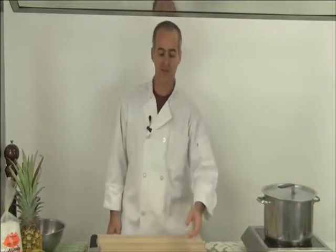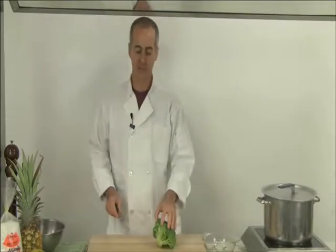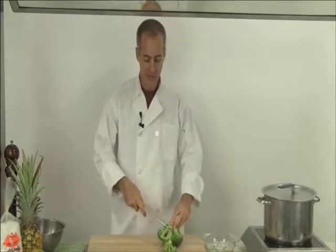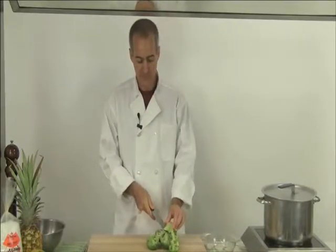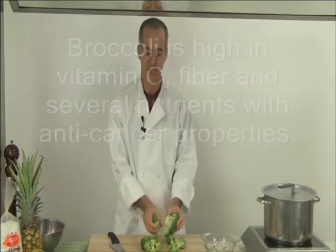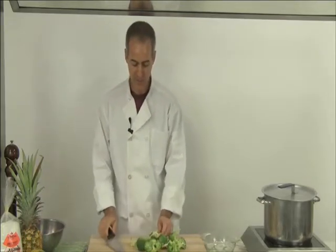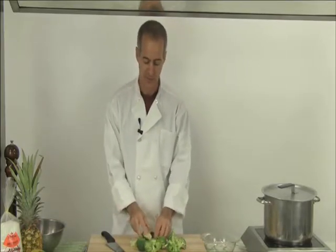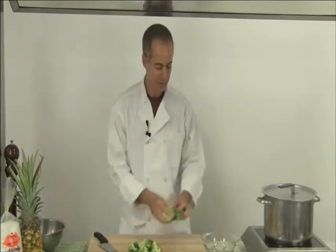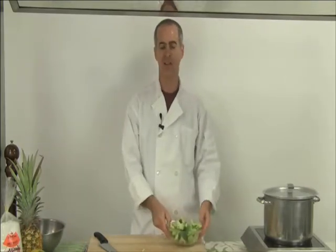So I'm going to steam the broccoli for about five minutes. To get started I'm going to cut it up into florets — this is really very easy to do. The first thing I like to do is just cut the large florets off of the basic stem. These just usually pull right apart, but they're not really bite-sized. So I want to take the bigger ones and cut them into more of a bite-sized piece. That looks pretty good. We're going to use about two cups because it's such a great ingredient.